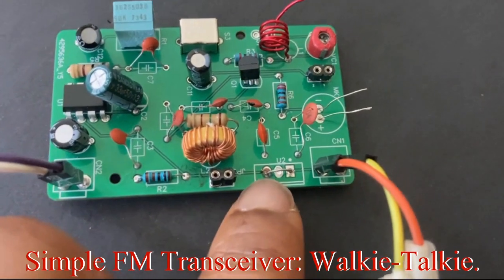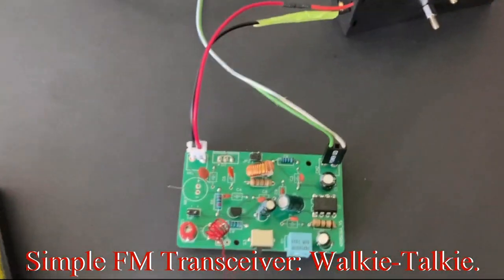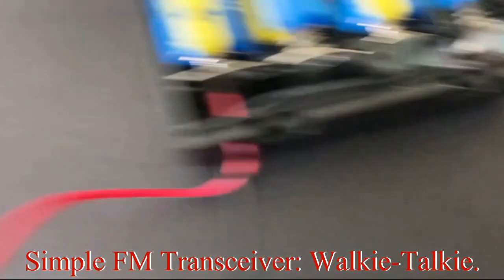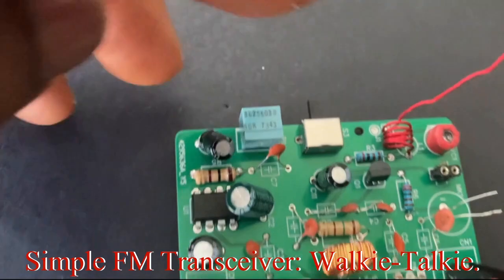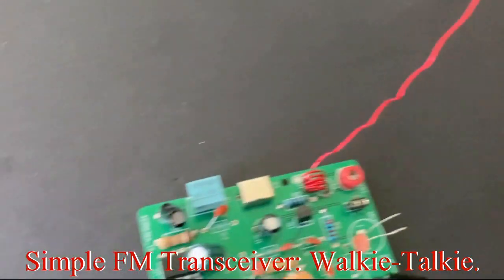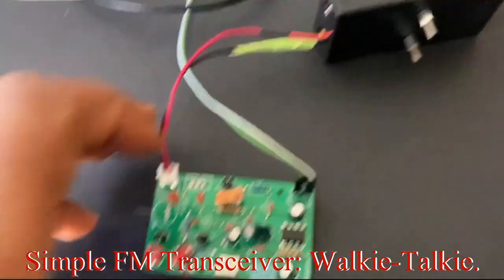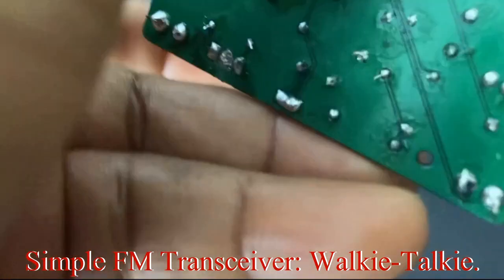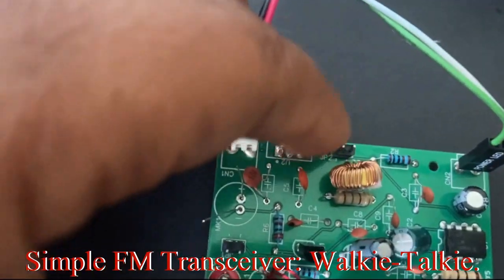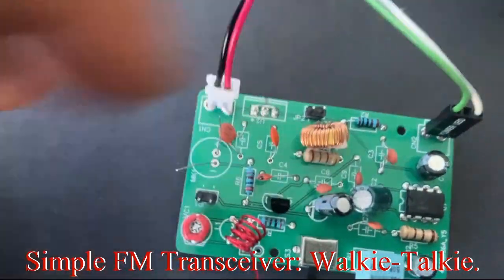We've gone ahead and put the jumpers on both circuits and removed the 5-volt regulators. This one is functioning as the receiver with the switch away from the verbal resistor, and this one with the switch towards the verbal resistor is the transmitter. On the receive side we connected a jumper at the bottom — I'll show you in the circuit diagram — we soldered it rather than using a clip.